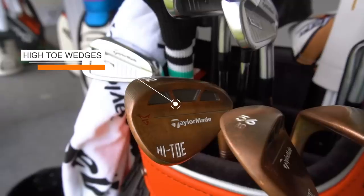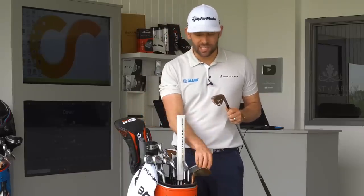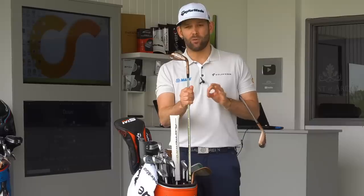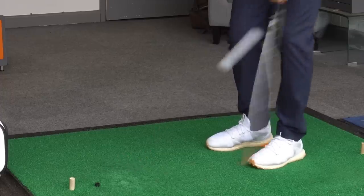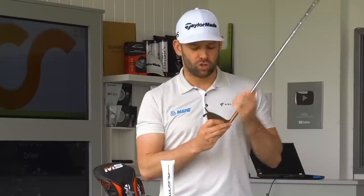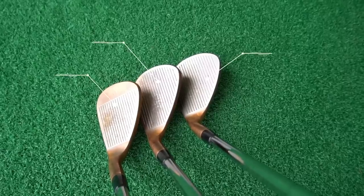Moving into the wedges — there are a few differences. I have 52, 56, and 60 all in the TaylorMade High Toe. The lofts are the same as last year, but last year I only had the 60 in the High Toe; the 52 and 56 were in the Milled Grind. I've been really happy with that 60 High Toe — love the way it looks and feels. So I've matched it through, preferring the idea of three wedges that look the same rather than mixing High Toe and Milled Grind. On the 56 and 60, the grooves go right to the toe and top edge, while the 52 has a more traditional groove pattern, which looks better at that loft.